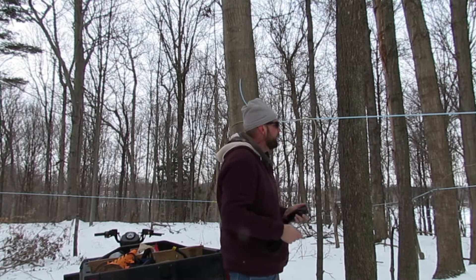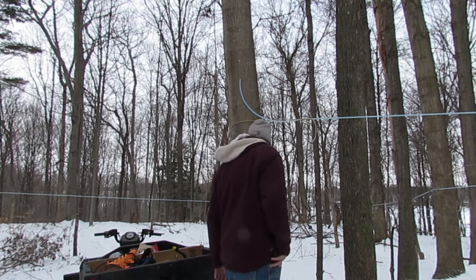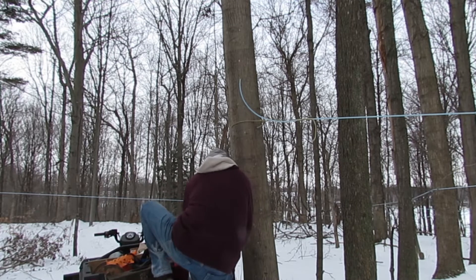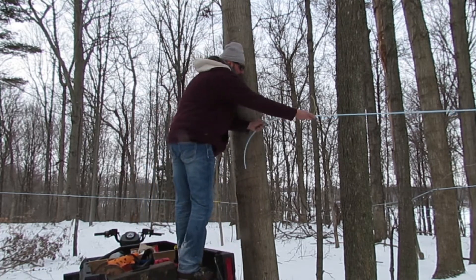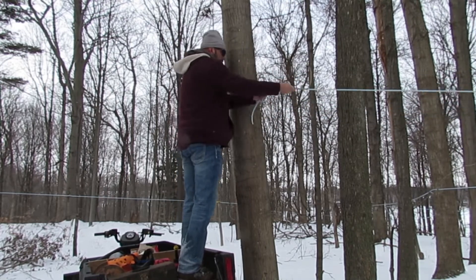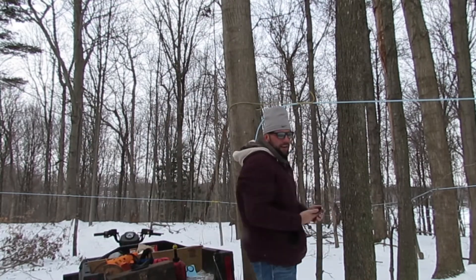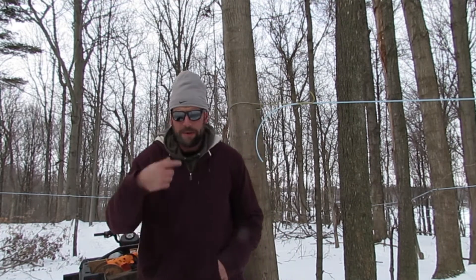It's not good enough — I've got to go higher. What you're looking for is 3% minimum slope. That's at 3%, everything else down the hill is fine. Well, that's just going to be a hard one to tap.